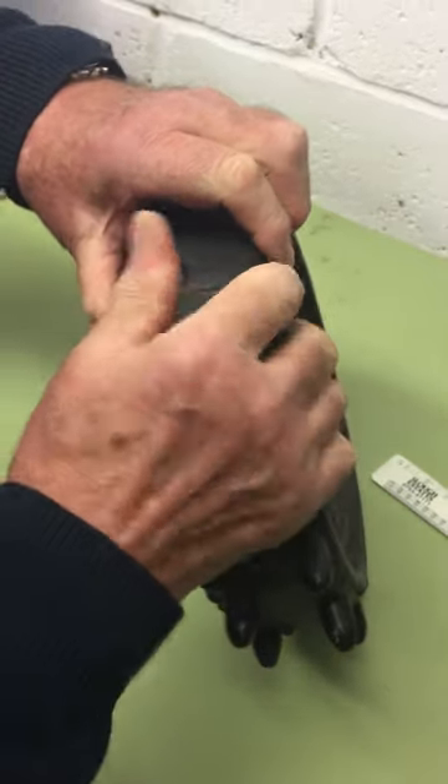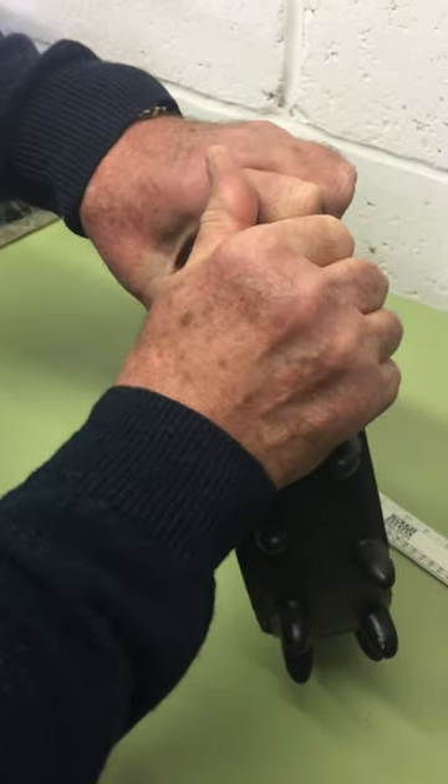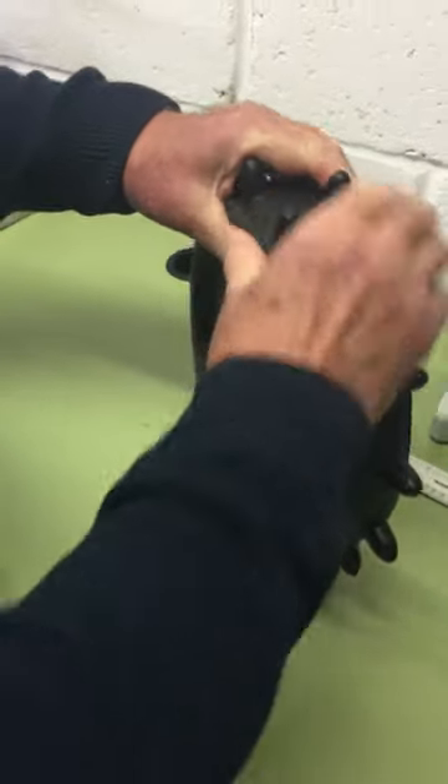You do get some tire clamps with the wheel covers, but they only fit certain trolley sizes, so if it doesn't fit your wheel, don't be too concerned.